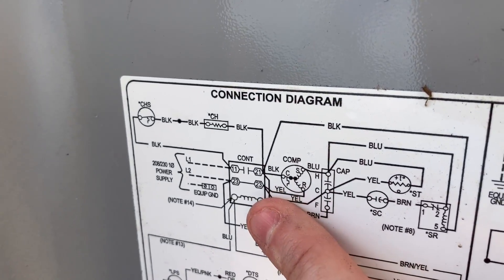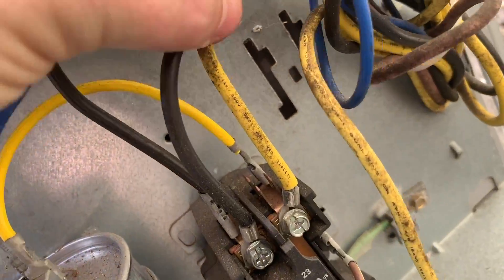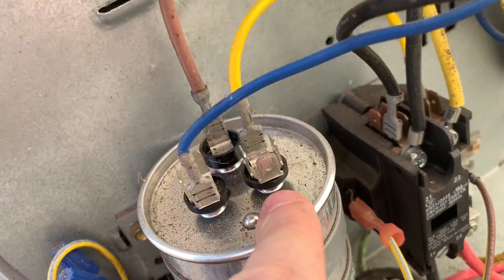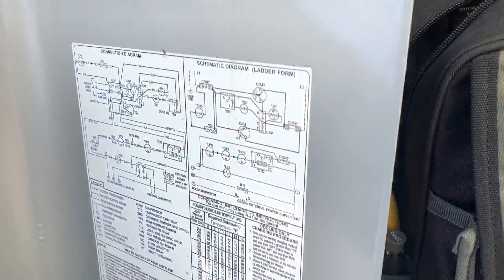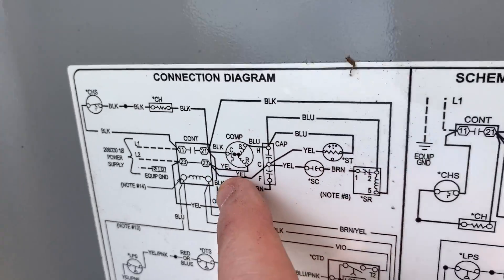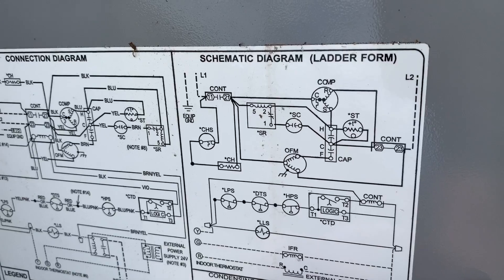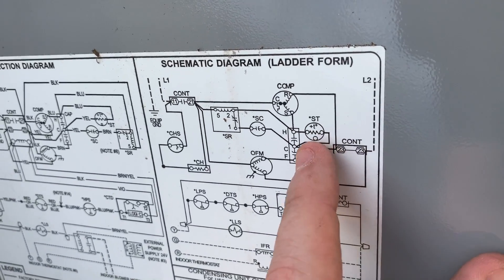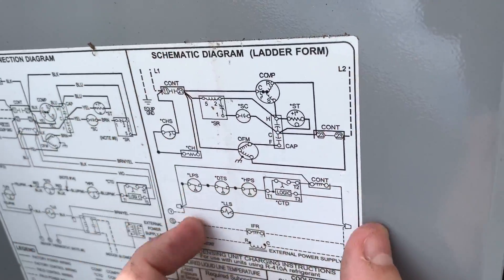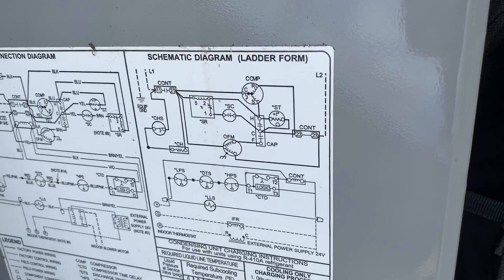Now we've got two yellows. One goes to the run winding on the compressor — that's the big one. The other yellow goes to C on the capacitor. If we look here, there's C on the capacitor and that yellow wire goes to terminal number 23. We can find that right here — C coming over to terminal 23, because this ladder-form schematic is set up making the connection between L1 and L2 all the way across.